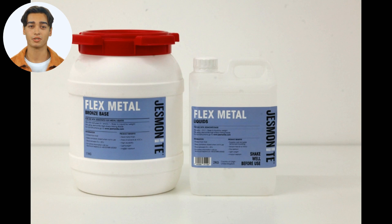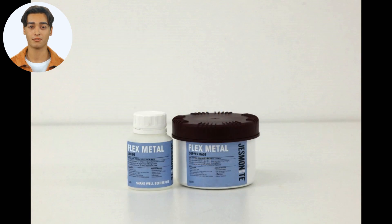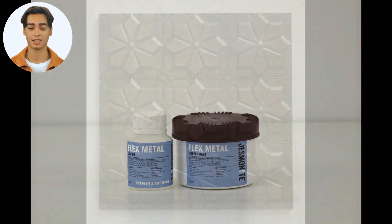Jesmonite Flex Metal Gel Coats are available in three unique colors: bronze, brass, and copper. These are supplied in two-part kits, consisting of a water-based acrylic liquid and powdered base, to be combined at a 5.5 to 1 ratio for bronze and brass, and 7 to 1 for copper, powder to liquid.